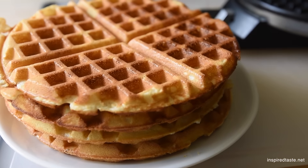Now if you like what you see, make sure to hit subscribe — we add new recipe videos every week. Now let's get to it. Let's make some waffles!